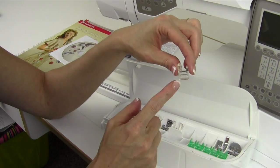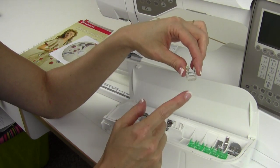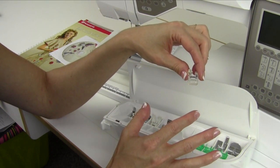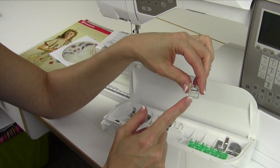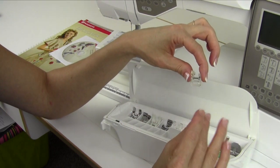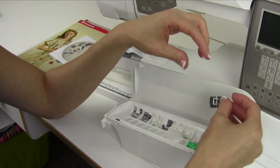Foot R looks a little funny. This is the foot for embroidery or free motion quilting. Note that there are two other feet that are better suited: the Sensor Q foot for embroidery, and an open toe free motion spring action foot for free motion quilting, which I would prefer. It really does a better job as it bounces on your fabric, but Foot R is included with your machine.